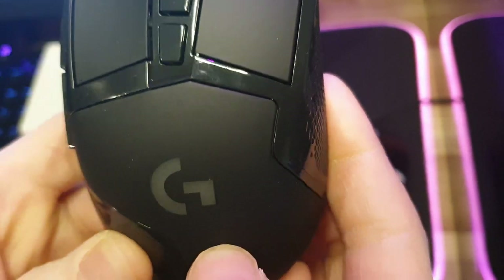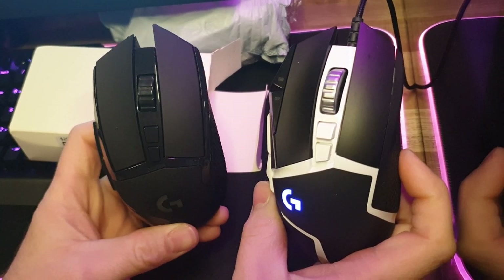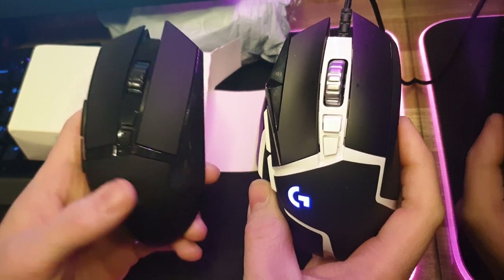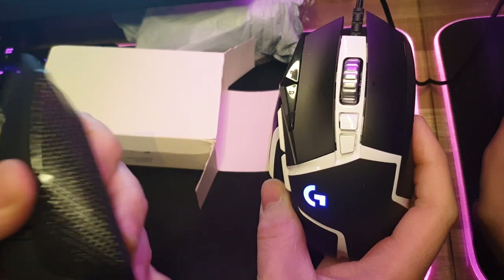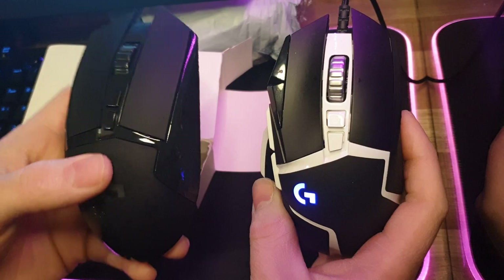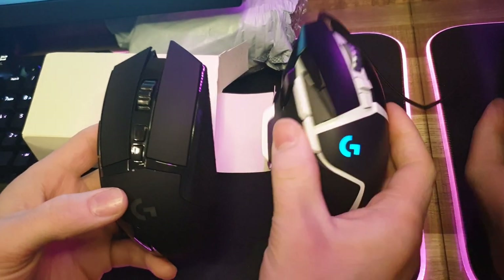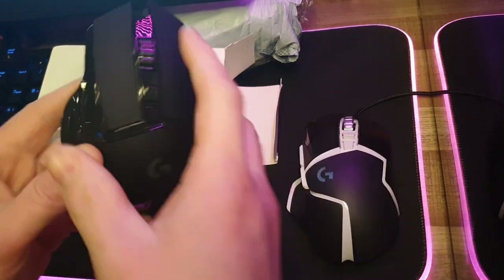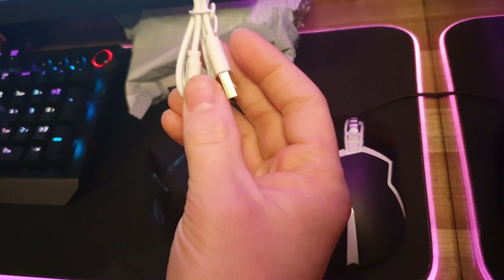So there's mine compared to the Wish version. There are actually a few differences. One of them is — holy crap — it is cheap. It is so light, that's really crappy. Let me just remind you guys, I paid almost the same for this mouse as I paid for the official one. And I'm guessing this cord is a charger for it.